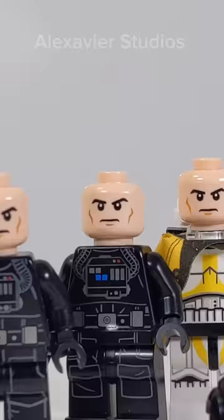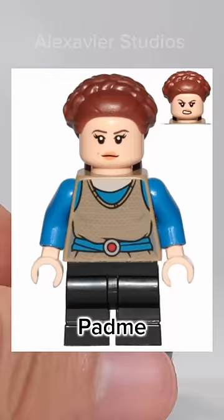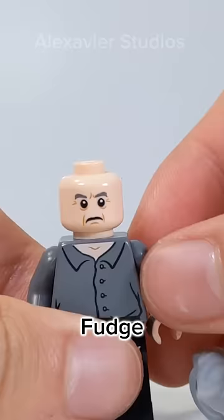Then the default female head is the Jyn Erso head, which is used so often for Black Widow and Padme. Then there's the Cornelius Fudge head, which is used for almost every old man.